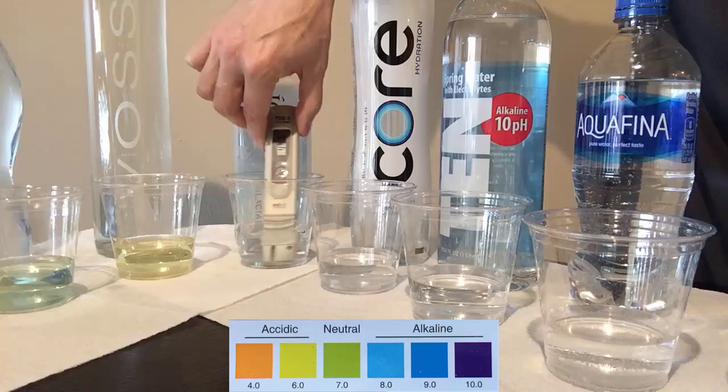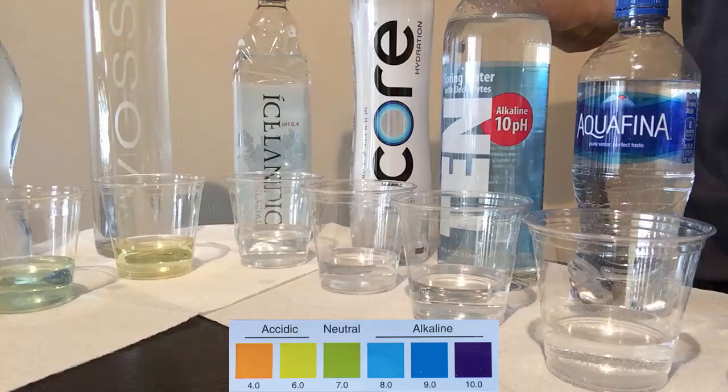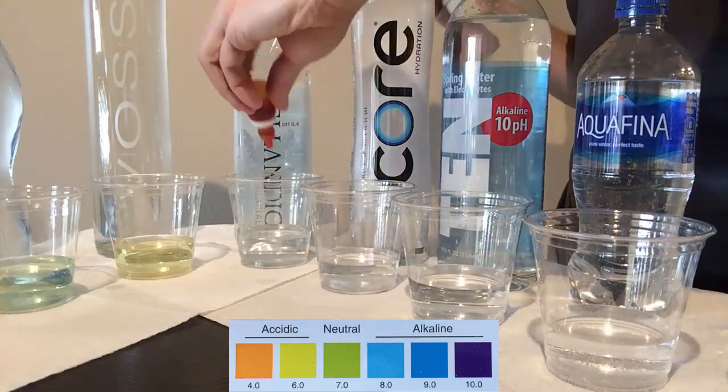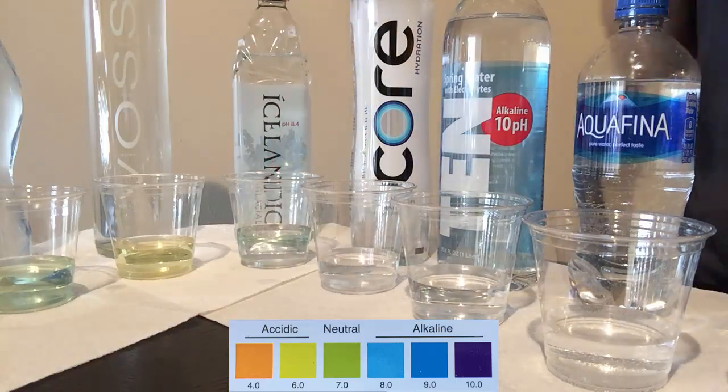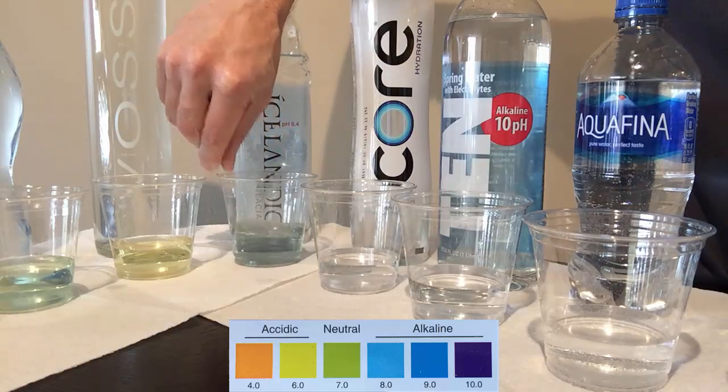Icelandic natural spring water comes from Iceland, and the bottle claims natural alkaline water at 8.4 pH. I measured a TDS of 47, which is just fine, and the alkalinity was somewhat bluish, so I'll give it an 8.